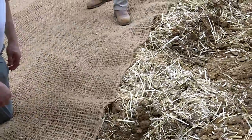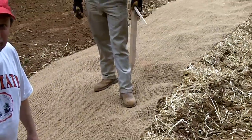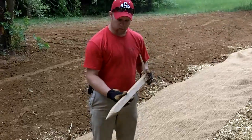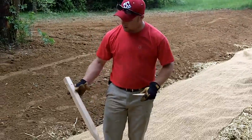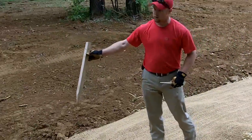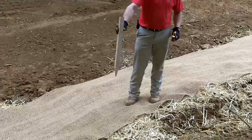The matting we're going to put down and hold it down with some wooden stakes, as Joe is holding. Typically we're going to have about a one by one oak stake with a nail on the top just to hold the matting so it doesn't slip over. We're going to put these along the toe of the slope and along the top of the slope.